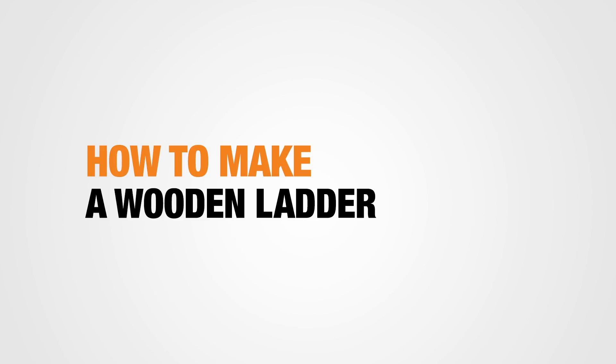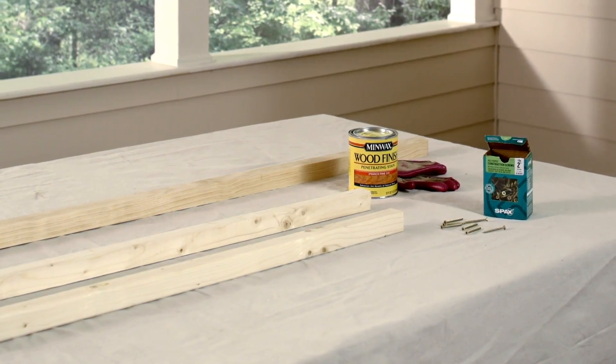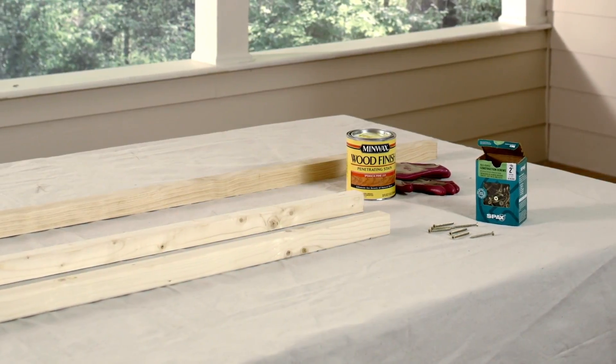It should take about 45 minutes and cost around 25 bucks. Here are the materials and tools you're going to need — and of course, you'll find them all at the Home Depot.